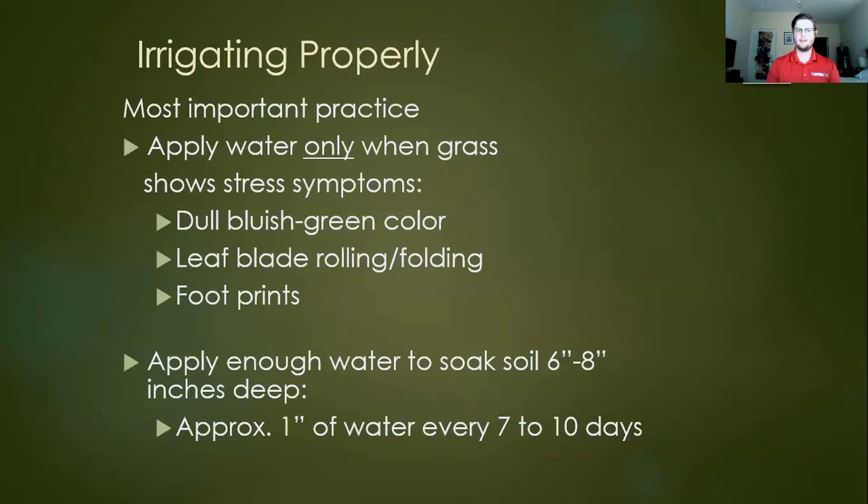If you take anything away from this, irrigation is the most important thing you can focus on for a happy and healthy lawn. You don't have to irrigate perfectly all the time, but you should at least have a plan for it. When should you irrigate? Only when the grass shows stress symptoms. For most of our varieties, it'll start to turn dull, more bluish-green than vibrant emerald green. The leaf blade will often start to roll or fold. And footprints are another big indicator — if you can walk across your lawn and leave footprints that last a minute or longer, it's time to water.